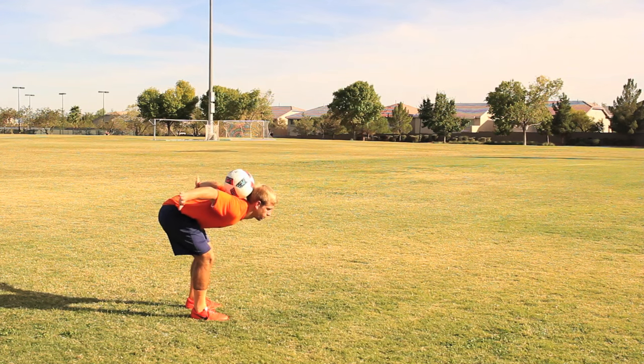Today we are learning how to do a neck stall. It's DJ Diveny, former college player, pro freestyler and coach with OSA Soccer Camps and Online Soccer Academy.